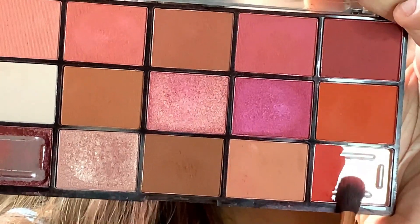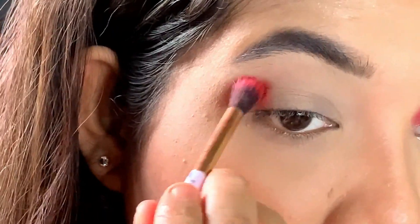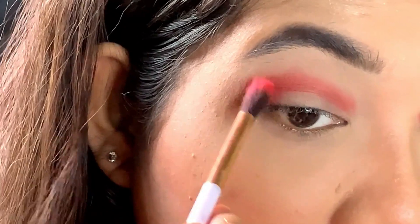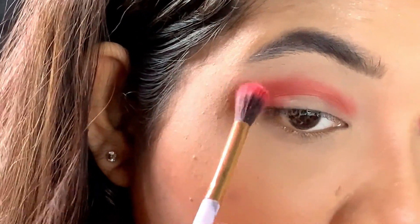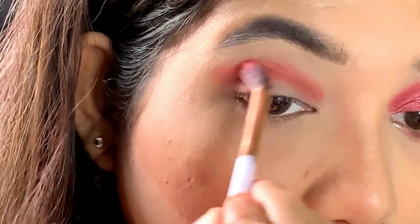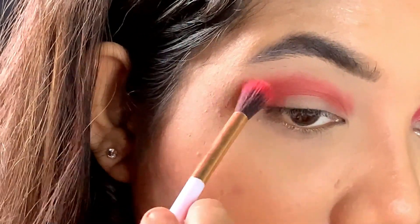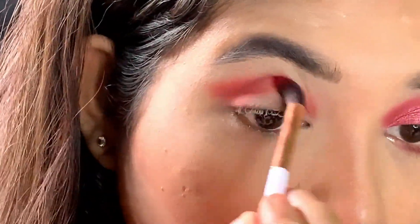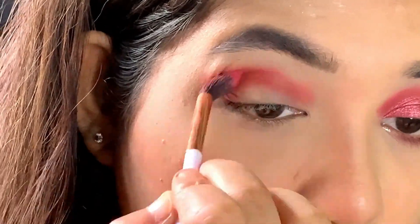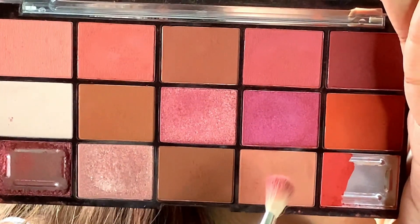First, I'm taking this soft red shade — I'm just stamping the color onto my outer V and then dragging it towards my inner corner, blending it in a very soft circular motion. I am going to intensify the color gradually, and then blending it out. I'm taking this shade as my transition color.